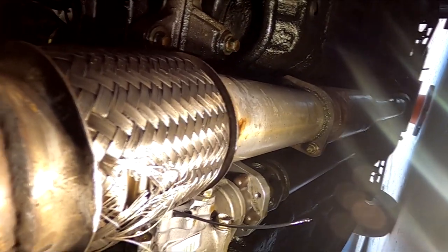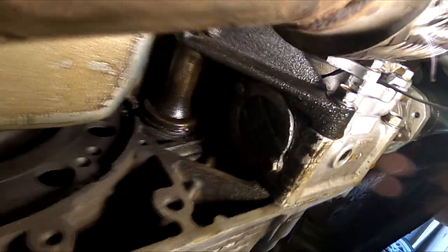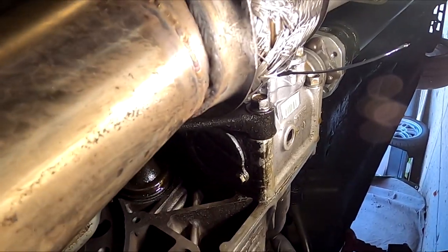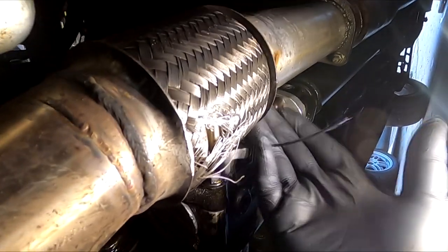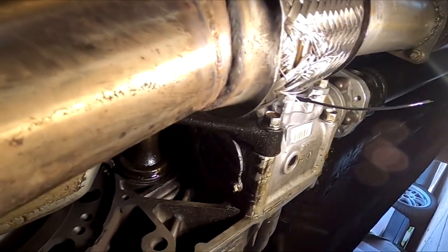So it looks like I'm going to have to remove the downpipe, which should be simple because it is V-band. I'm going to remove the downpipe in order to remove the transfer case because the gear goes all the way over here, and I need to back this whole thing out. The downpipe is in the way so I'm going to go ahead and do that quick.